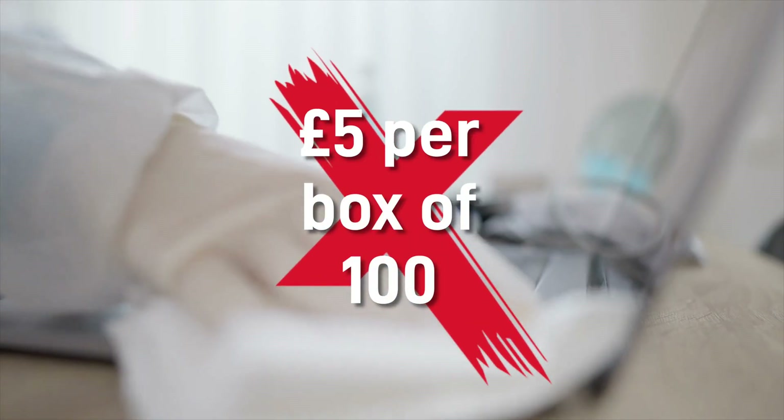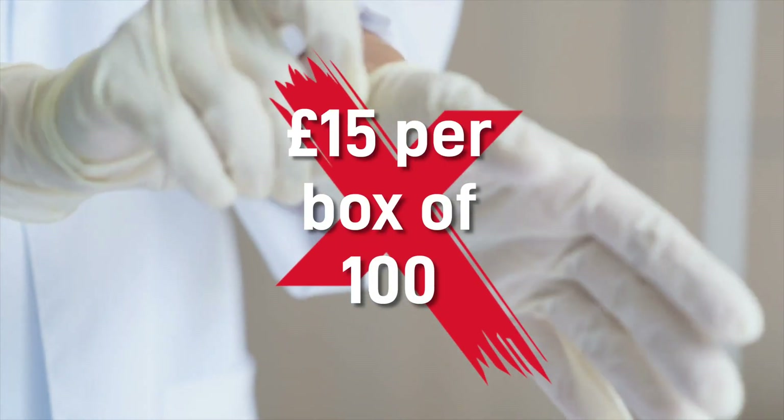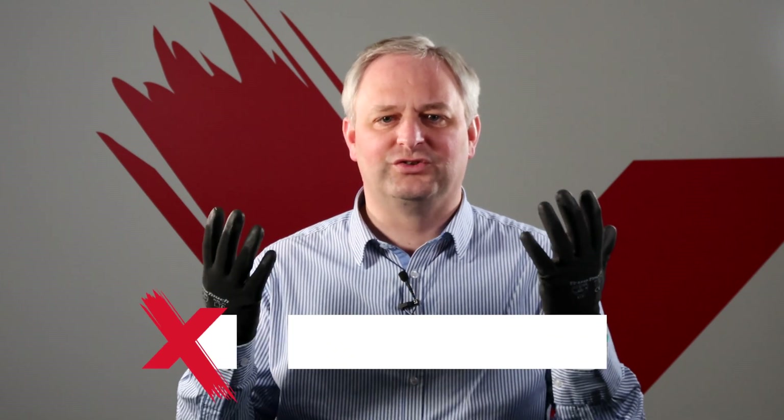Having increased from around £5 a box of 100 gloves to now being at around £15 a box of 100, it isn't surprising that companies have tried looking elsewhere for alternatives. That is why at Ultramax we've had our procurement team looking into all the alternatives possible and have now come up with these TrueTouch gloves.